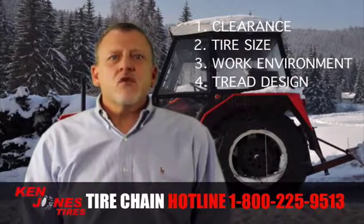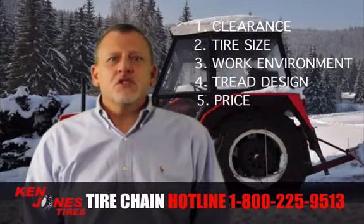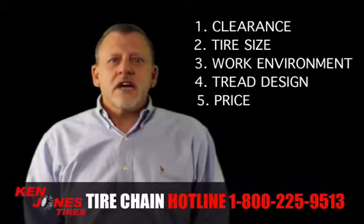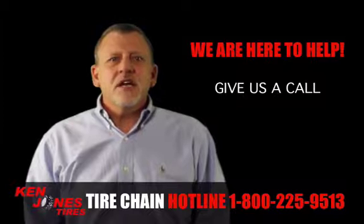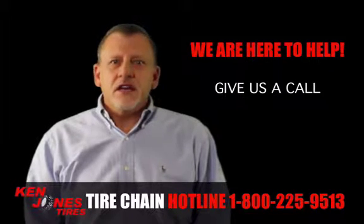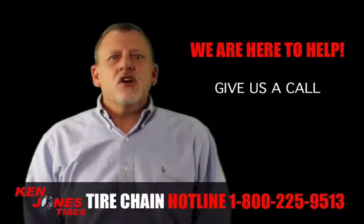And last but not least, of course, is the price. A good tire chain supplier will give you options. So clearance, tire size, work environment, tire tread, and price are all important factors to consider. Tire chain buying can be confusing, and it is always good to have an expert a phone call away. Give us a call at 1-800-225-9513. We are here to help.